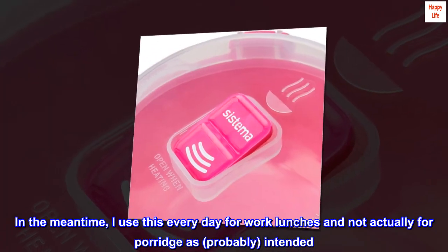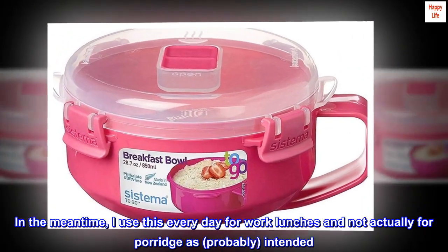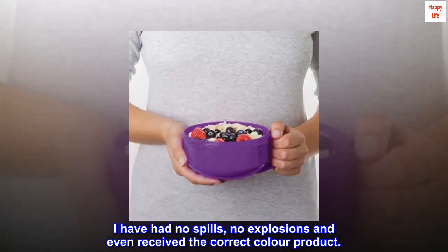In the meantime, I use this every day for work lunches and not actually for porridge as, probably, intended. I have had no spills, no explosions, and even received the correct color product.